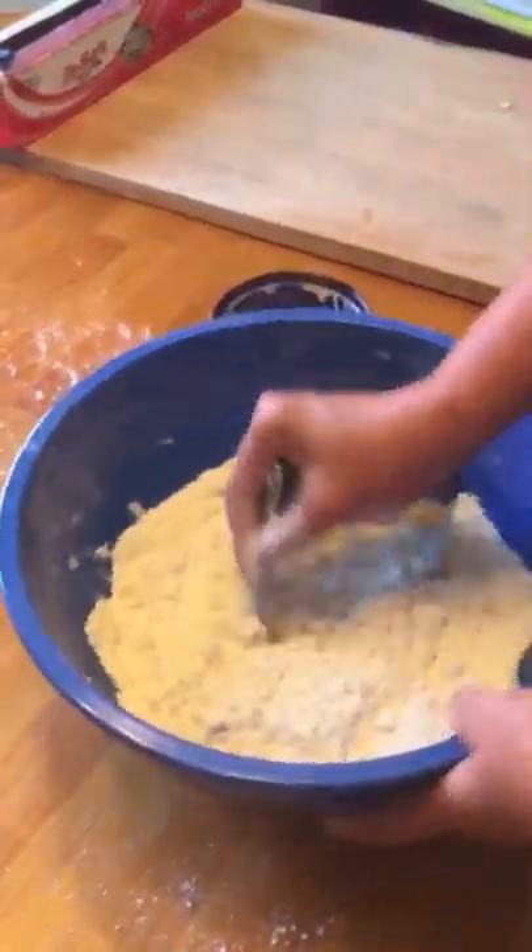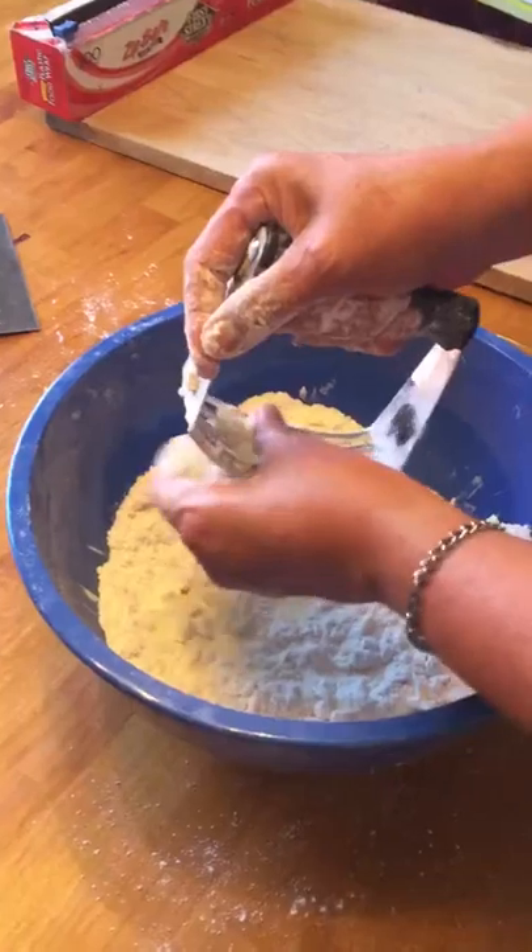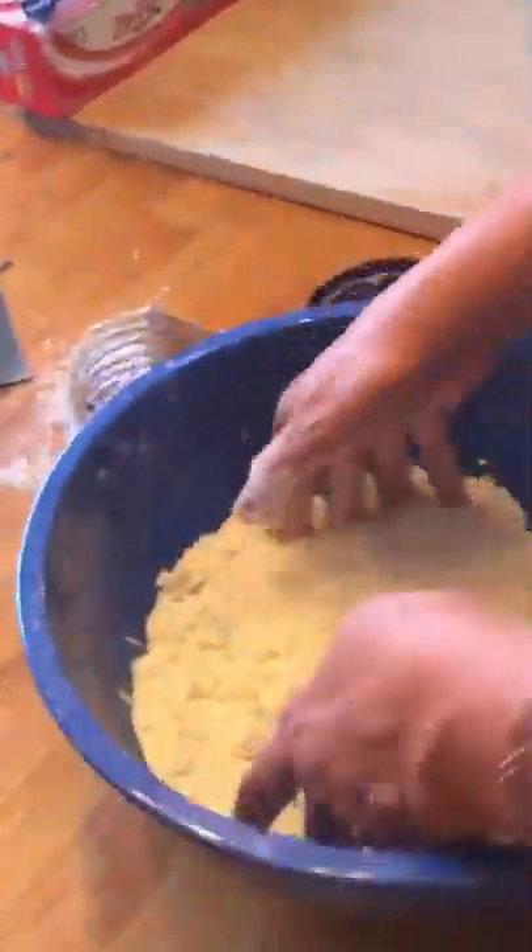What it looks like — and I'm not sure if you can see it on camera — is little tiny peas of butter in the flour. It looks really rough; you kind of want it to look a little rough. It almost looks like really thick curd cottage cheese — that would be the best way to describe it.